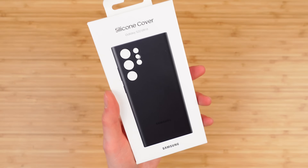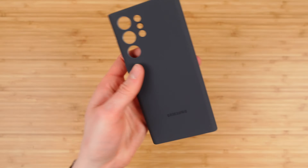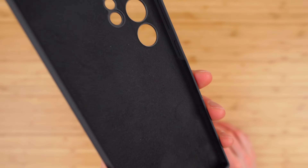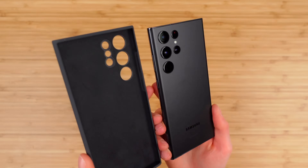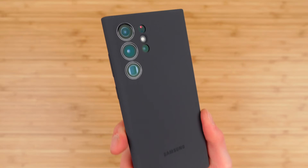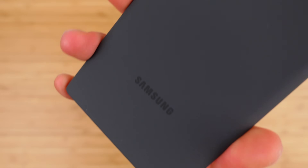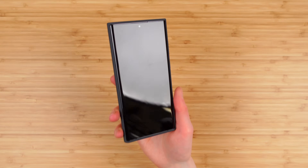The silicon cover — I'll quickly show you what this looks like. I honestly really like it. It's got a great texture and a microfiber lining that feels like it's going to protect the Victus glass on the S22 Ultra. Precise camera cutouts, great look, Samsung logo, and a great way to add grip to your phone.